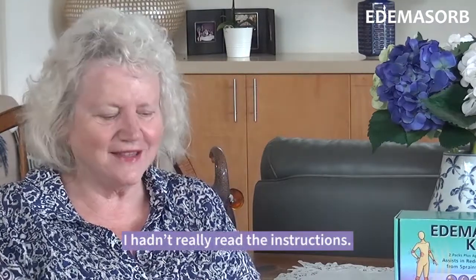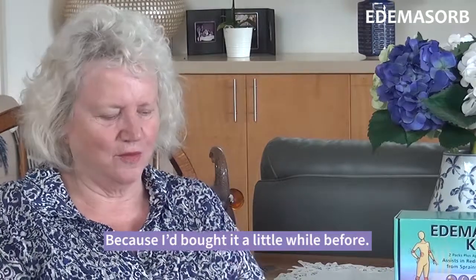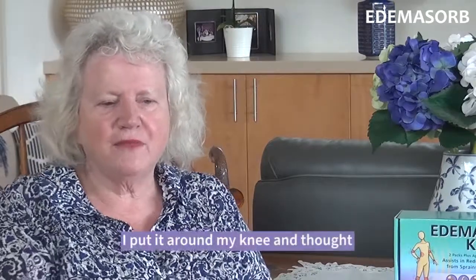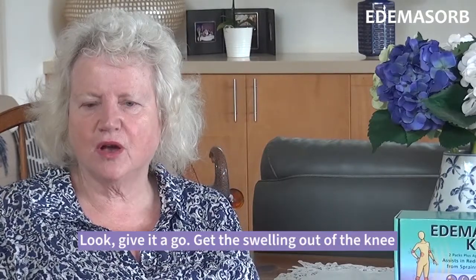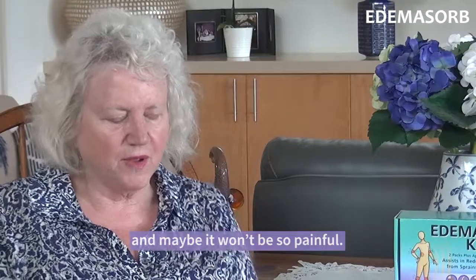I didn't really read the instructions because I had bought it a little while before. I put it around my knee and thought I'm going to get the swelling out of the knee and maybe it won't be so painful.